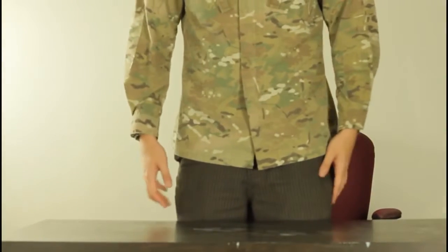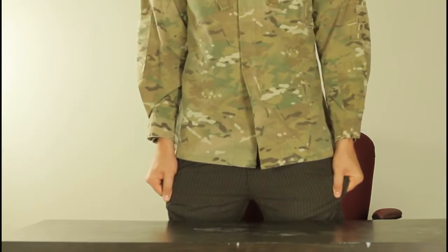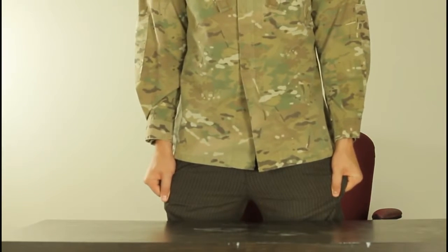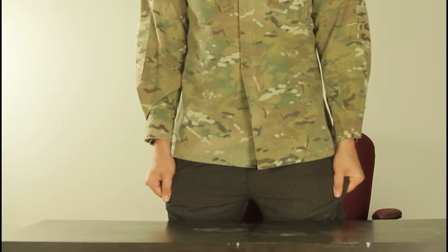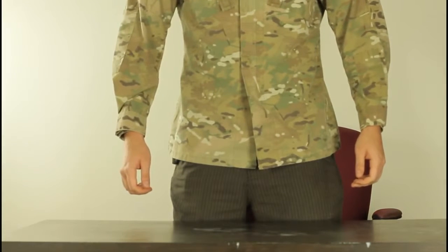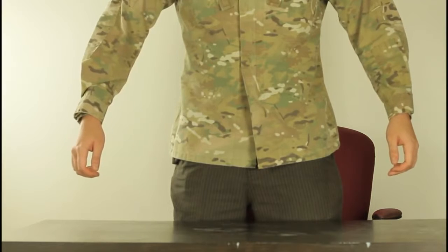So in this experiment we're gonna grab our pants like that and pull them out for like 10-15 seconds. Keep pulling them out, after 15 seconds we're gonna let them go and relax your hands, and what you're gonna feel is like your hands rising by itself.